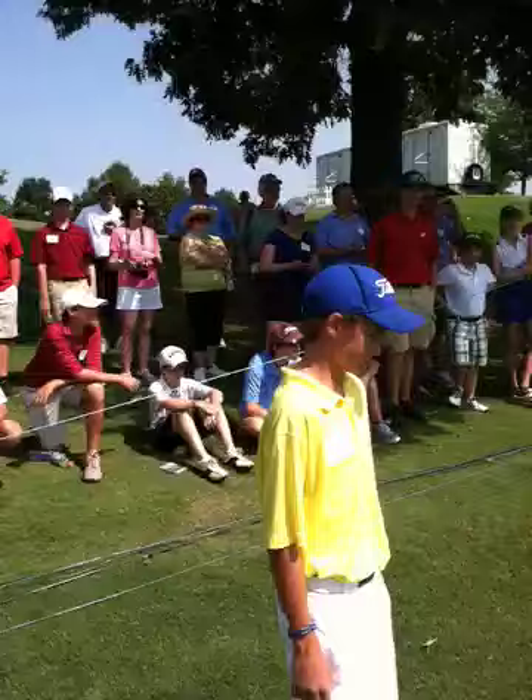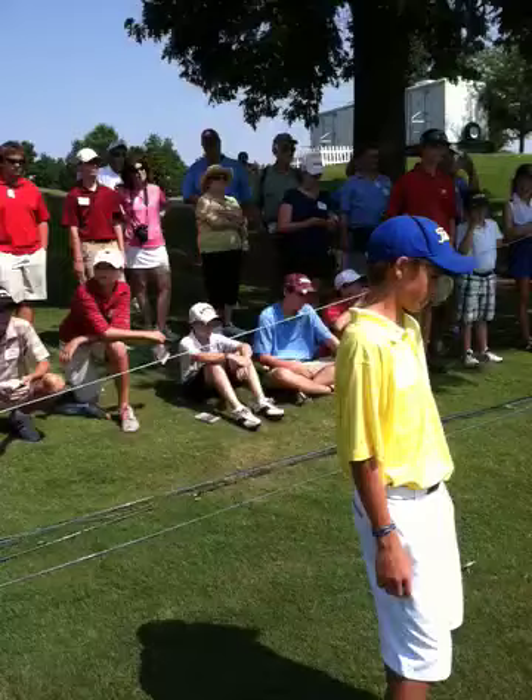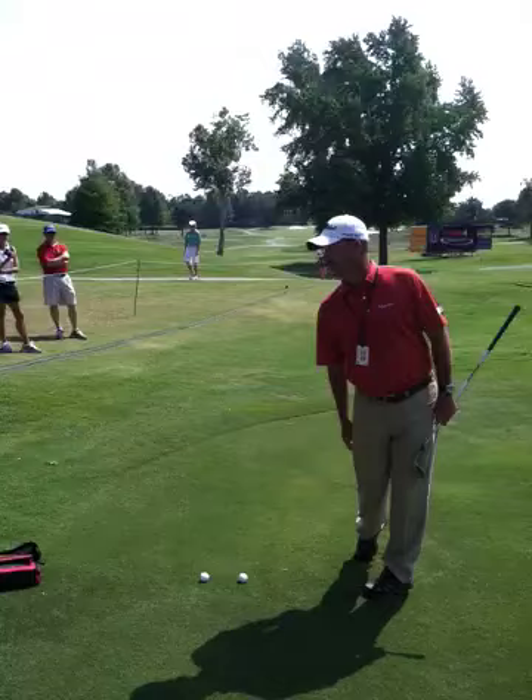I watched DJ over there — he looked awesome. He stands where his spine is pretty straight, it doesn't lean way back. And when he swings and hits his pitch, his spine stays forward. You see the base of my neck now right at the front of the ball — it's not hung back behind the ball.